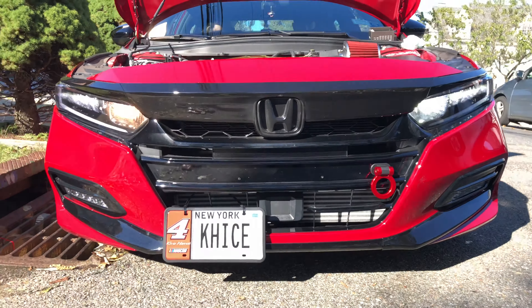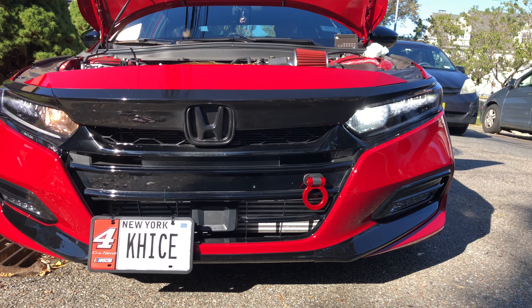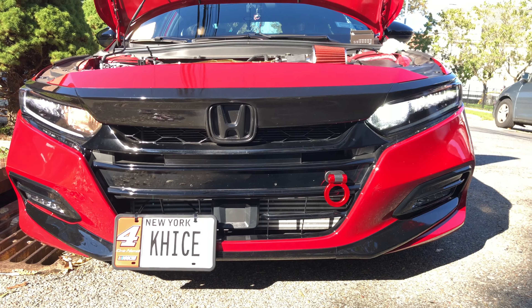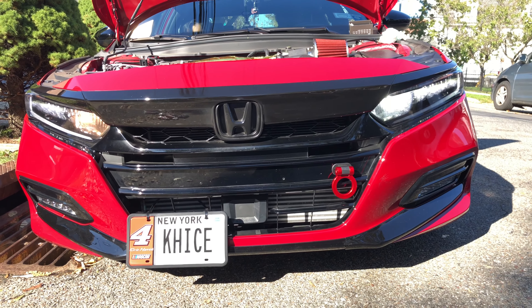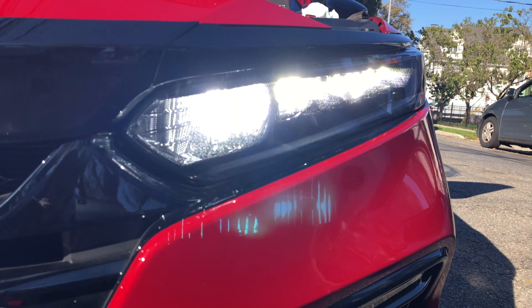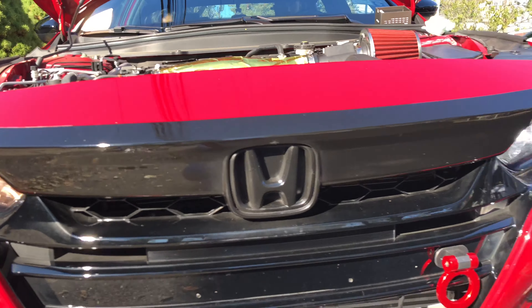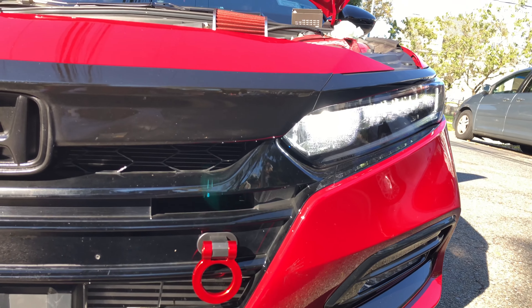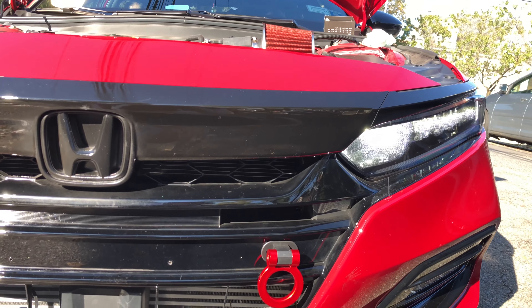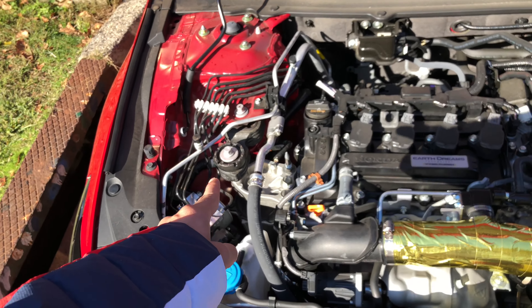That looks different, guys — the standard versus the high beam LED ones. Big difference — the close-up look to it. And there's the standard right there. Definitely guys, link in the description below for these. These are awesome — lots of people should get them.